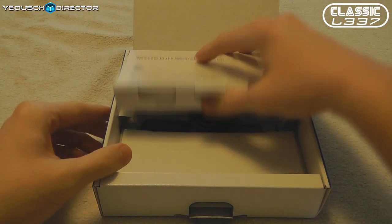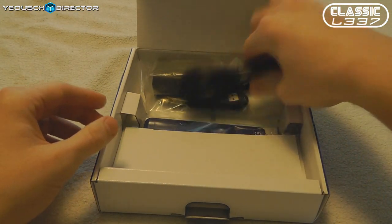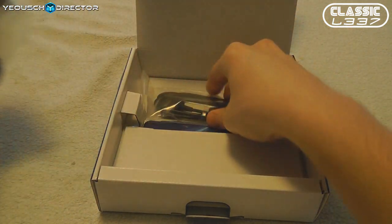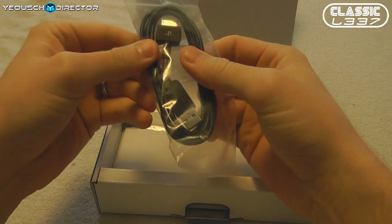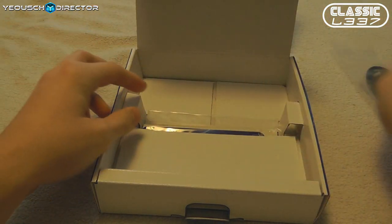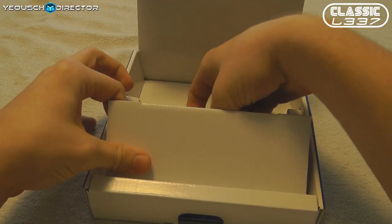Let's take a look and see what else is in the box. We have the power cord and power block — one side has USB, the other side is for the power cord adapter, and then the actual proprietary USB cable. I'm kind of disappointed they didn't go with the standard USB, but that's okay. That's what comes in the box.